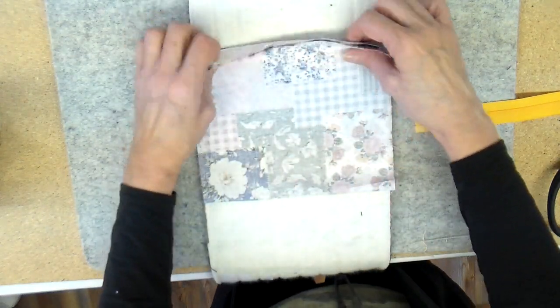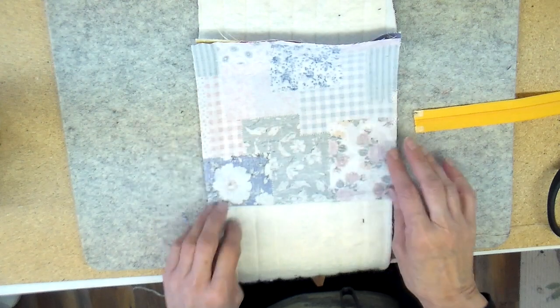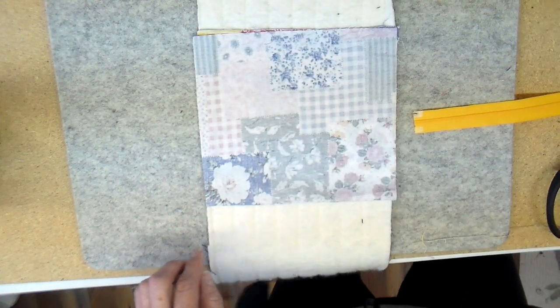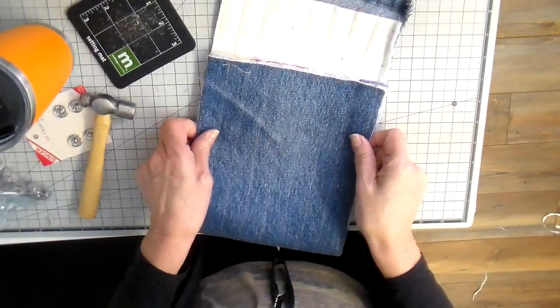My pocket is almost complete. I do want to close the front and the top, but the sides I leave open because those get caught in with the actual side seam of my bag.